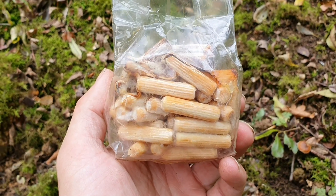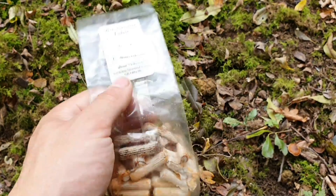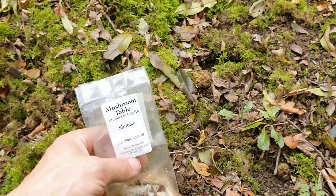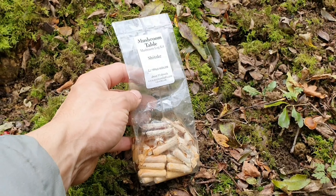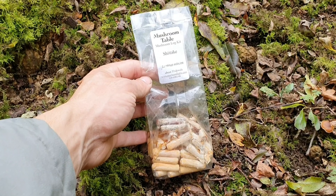I'm going to put them in the log — there's no harm done. If they grow, they grow. If I've missed out, I've missed out. I just didn't get around to doing it at the time and I completely forgot they were in the fridge. So I'm going to see if I can get these in and see what happens.